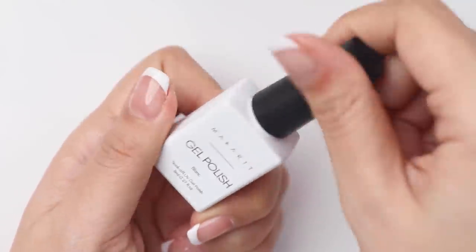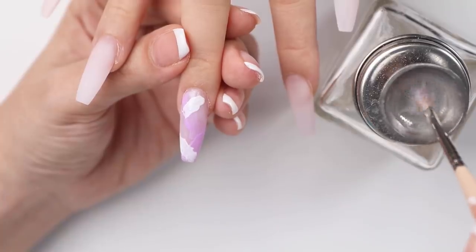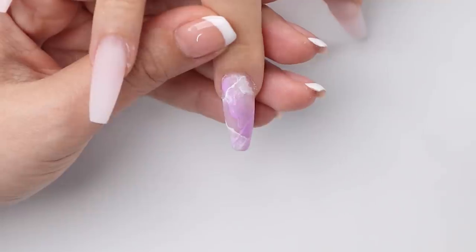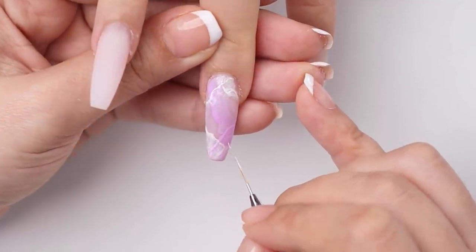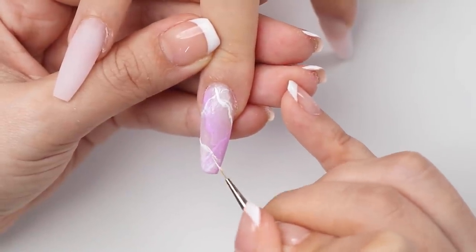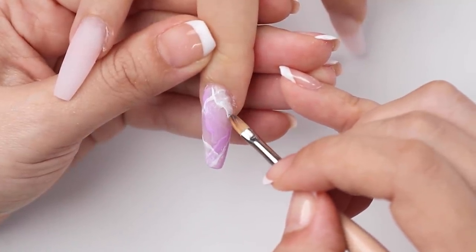Then I'll do the same with this white gel color. Next I'll go in with my liner brush to create more thin white lines, just to create a little bit more detail. The trick is to make them random and shake your hand a little bit as you draw them, because you don't want them too curved or straight — you want them super random. And you can always use a clean brush to shift and move around the lines.